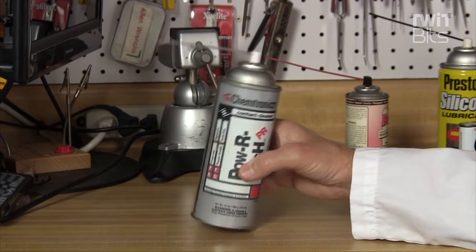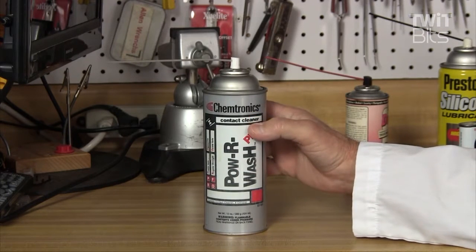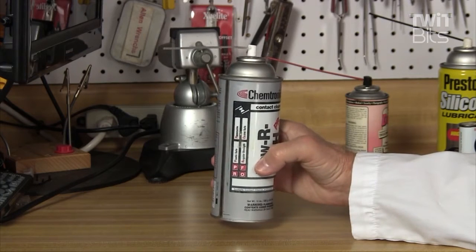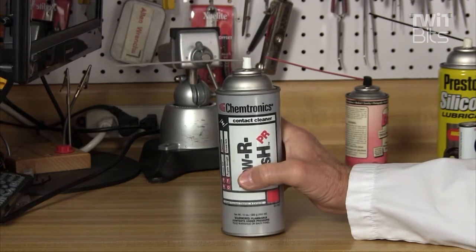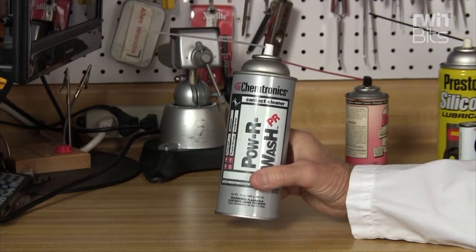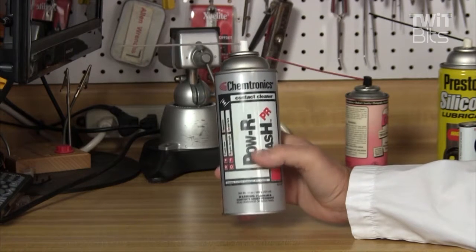One other chemical I use quite often is Power Wash. There's a bunch of different brands of this — it used to be Freon-based, I'm not sure what they make it out of now. This is just a general contact cleaner with no lubricant in it, strictly a cleaner, and it's sort of a degreaser too. This is good for cleaning switches, contacts, connectors — whatever you've got that's gotten kind of dirty and is making static. Try some Power Wash or something similar to it. This stuff's not as cheap as it used to be, but if you use it sparingly it can last you a long time.